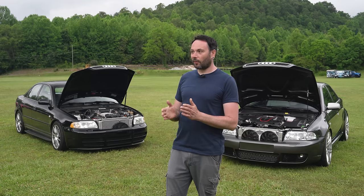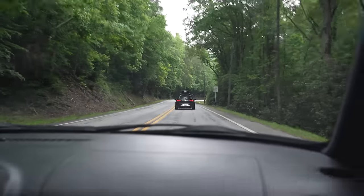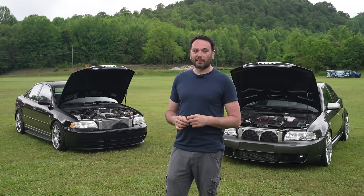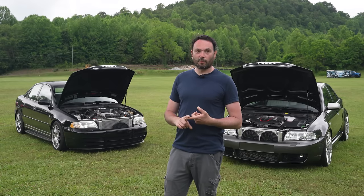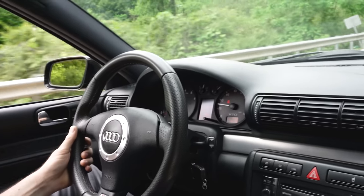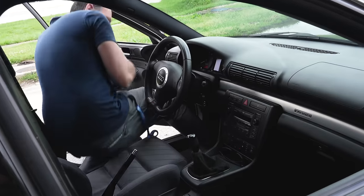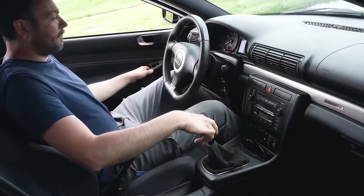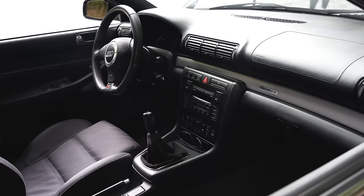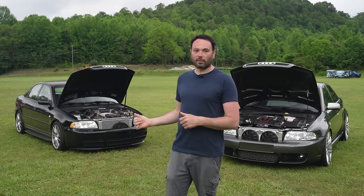A lot of people, when you're driving up on them, have to look back and see what's coming because they just don't expect it from this car. To do the swap, start with a C6 S6 harness — you just need throttle pedal wiring, CAN bus if you want RPM and stuff to work, and power and ground, and you've got a running V10. The classiness of the interior — having technology but not being too advanced — it's a good middle ground of luxury, style, and performance that still holds up.